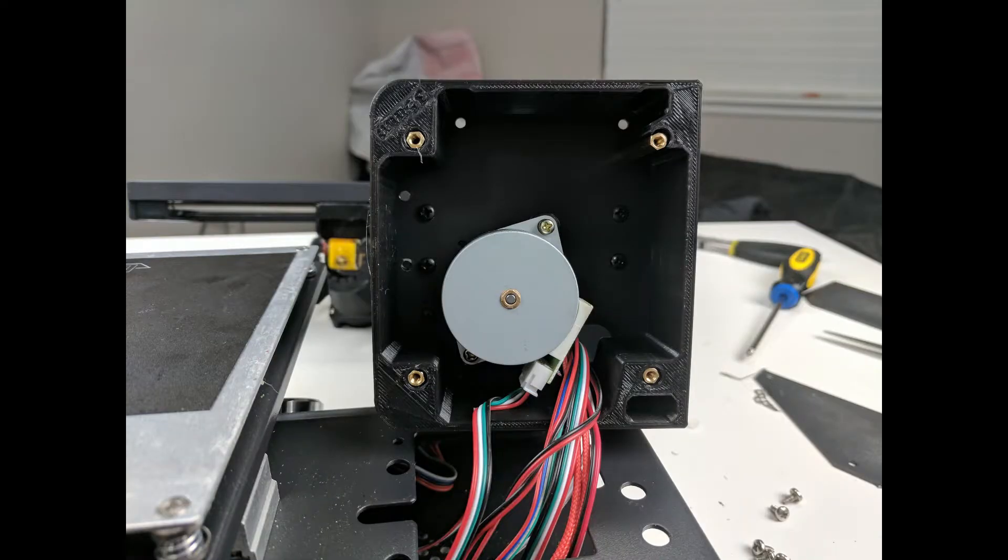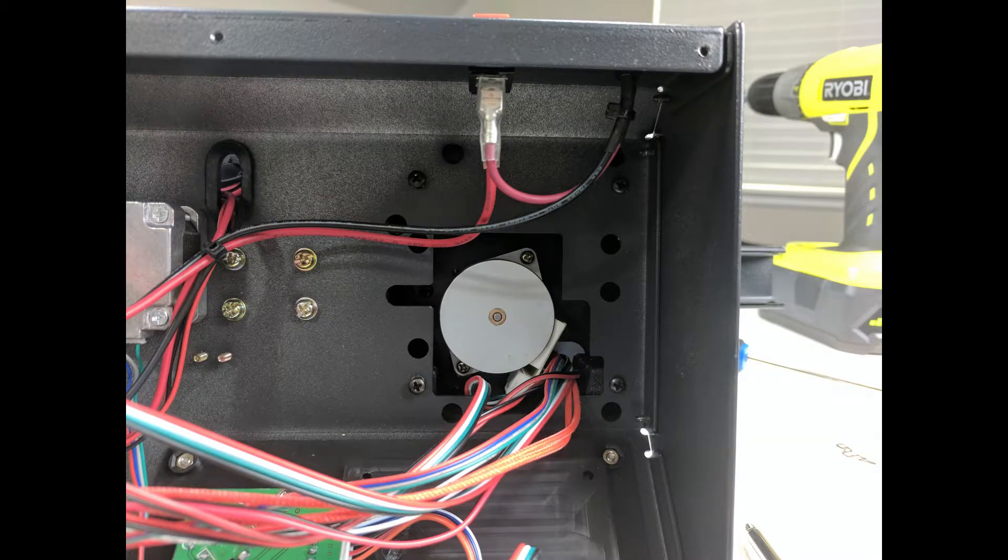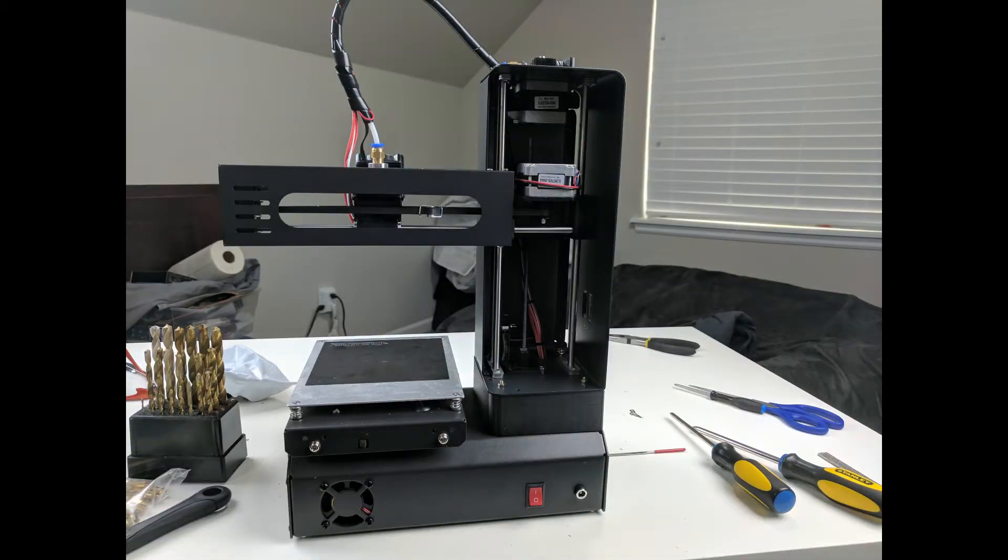Either way, after you've fed through all the different wires, this is what you should see at the bottom once you attach the new base to the 35 millimeter standoffs. We can then re-screw the tower back into the base and then assemble the printer. The rear of the printer should look like this once complete.